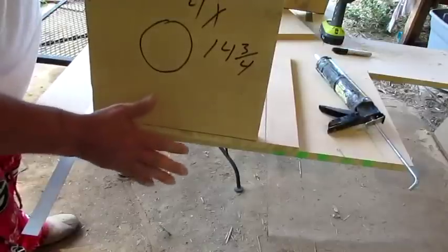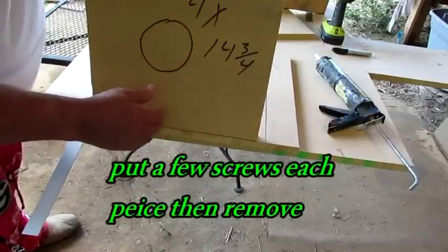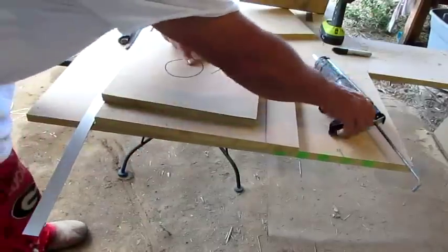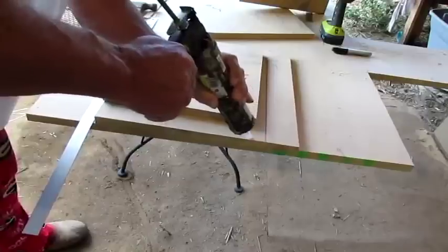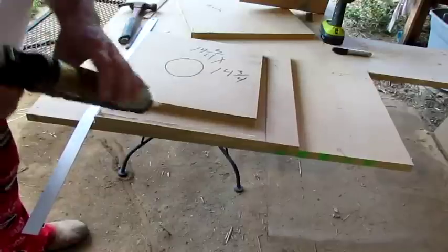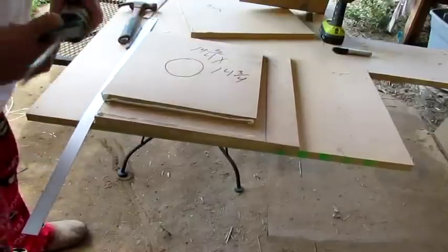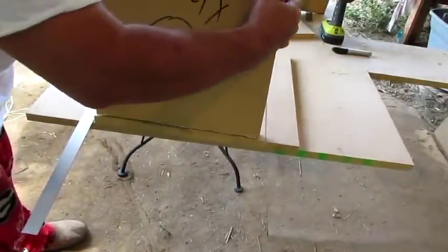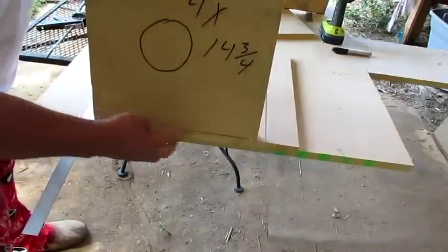When you put this together — I've already put this together — you want to make sure that you do a dry fit and make sure all your stuff is matching up good. I've got some liquid nail out here, and I ain't going to show you every little bitty thing, just the important stuff.